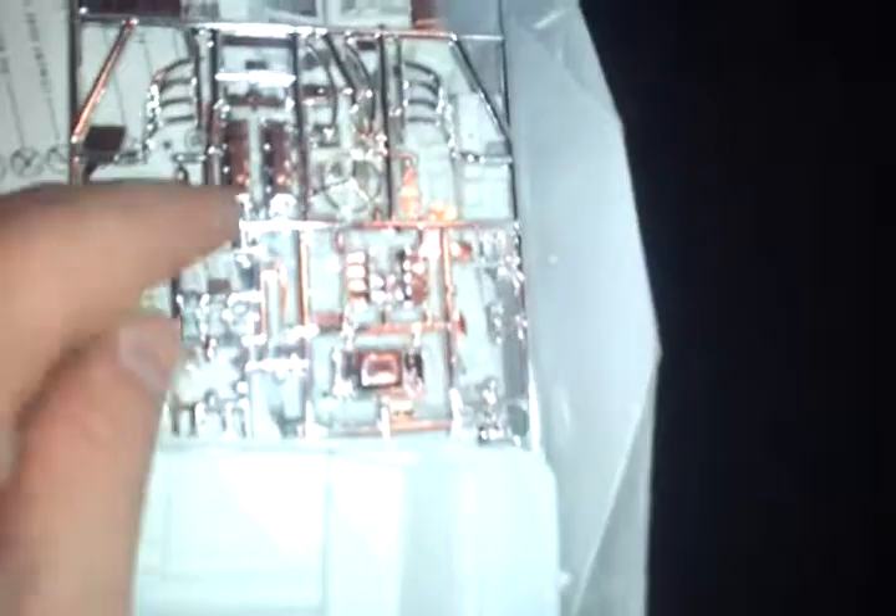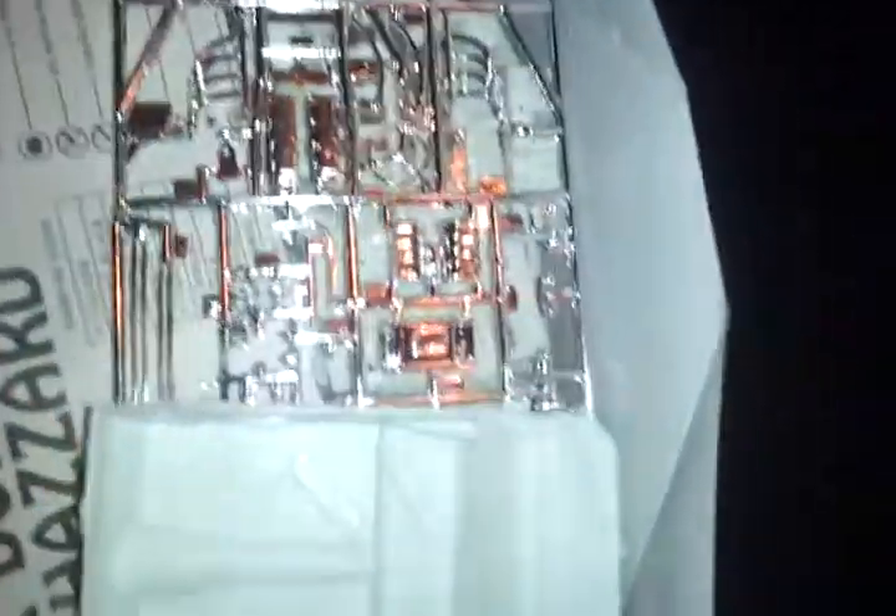I'm doing some stuff with the original engine for the Monaco. I'm actually going to use the Willis pickup heads and valve covers and probably some miscellaneous parts out of there. I'm going to try to do a twin turbo setup, which means I have to make my own turbos. I'll be looking on YouTube because I know there are a few videos out there on how to make the turbos.